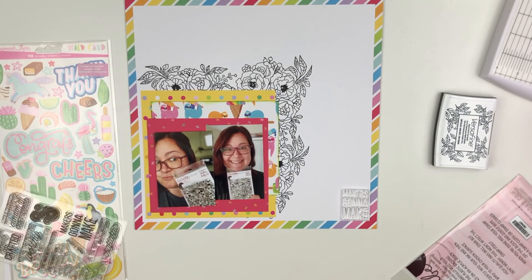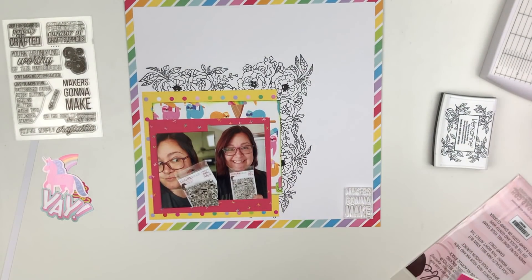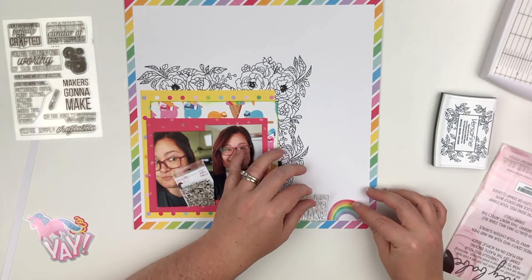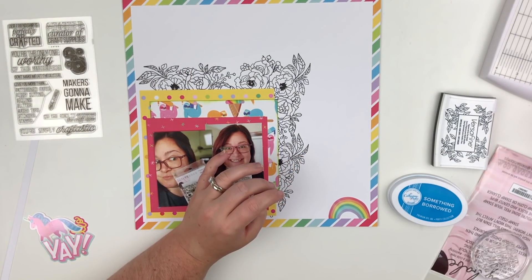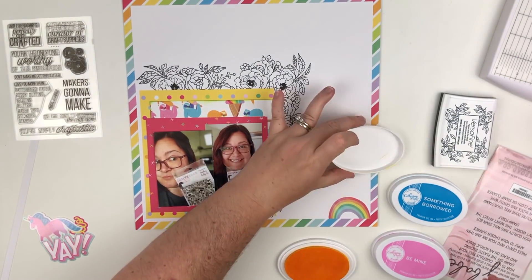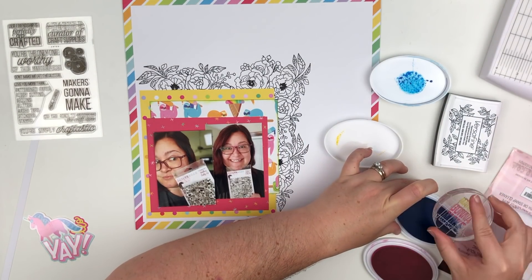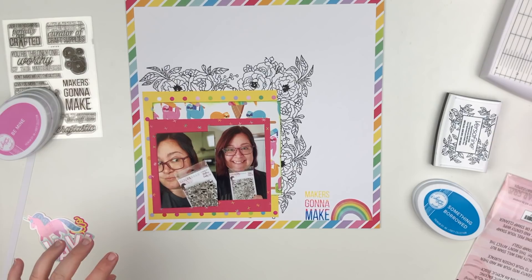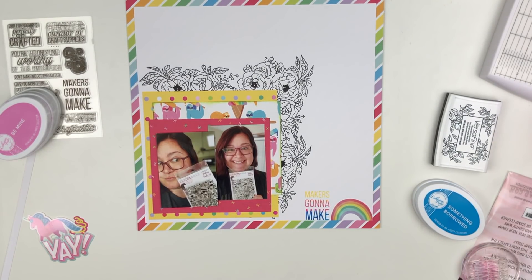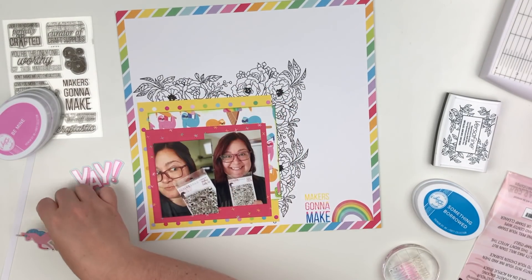Now I'm looking at the I Arted stamp set and I'm going to grab the Maker's Gonna Make stamp. I'm pulling out three different colors of ink — not really an ombre since they're not the same color family, but I'm going to work across with a blue, a yellow, and a pink. It doesn't stamp perfectly; the pink didn't go on as well as I'd have liked, so it's a little splotchy, but you can still see it and tell what it says. I like the different colors bringing in shades already in this collection.